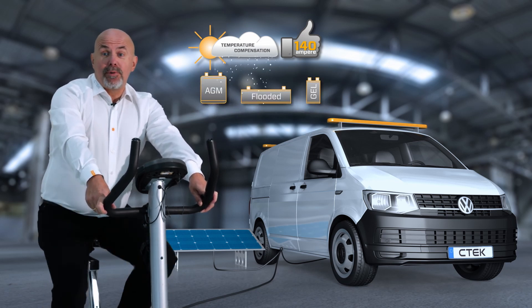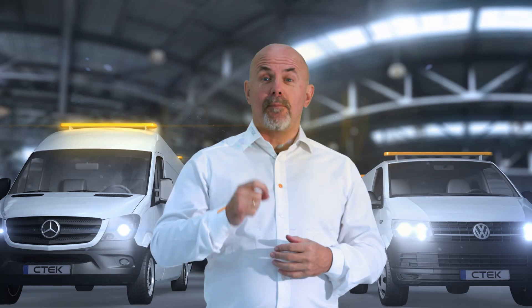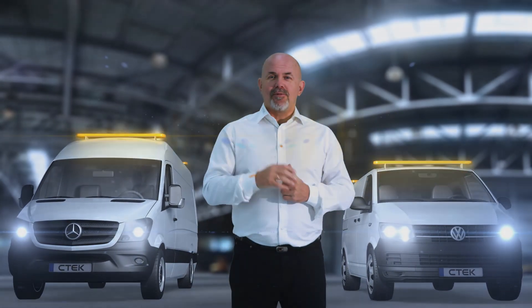And a much appreciated start assist from the service batteries. That was just a quick walkthrough of the best onboard charging system in the world. Thank you for watching.